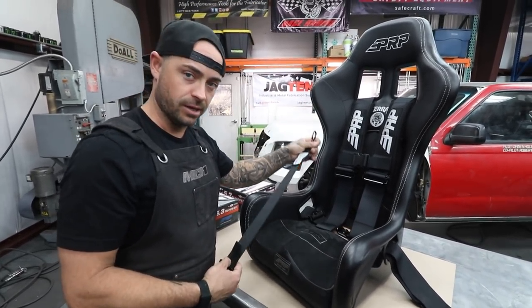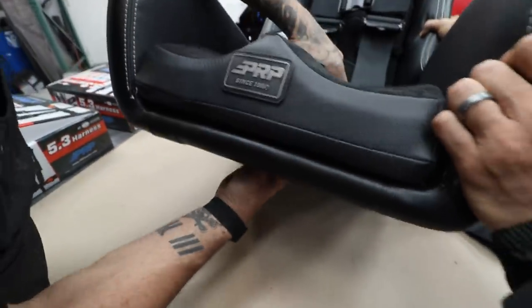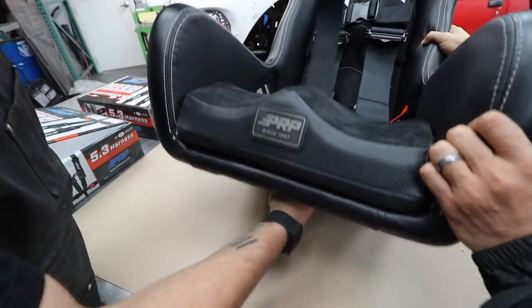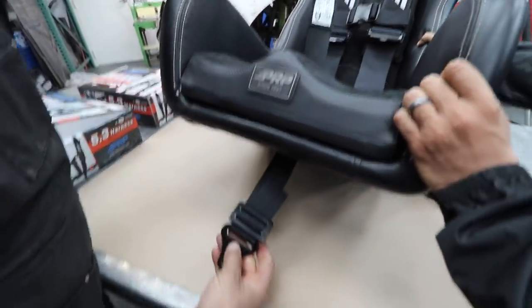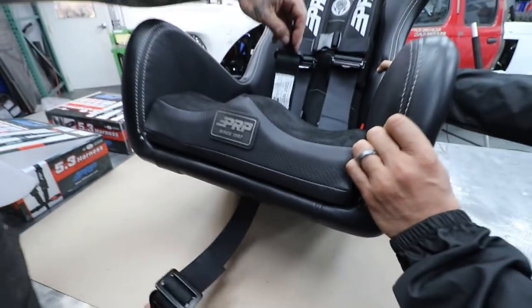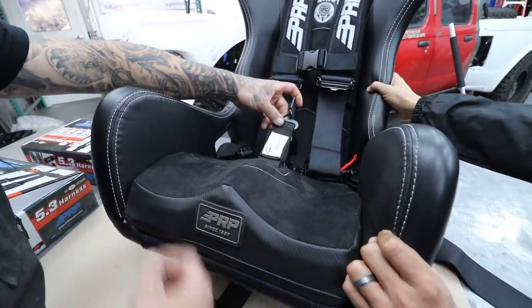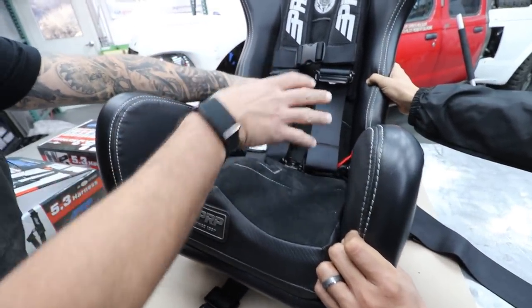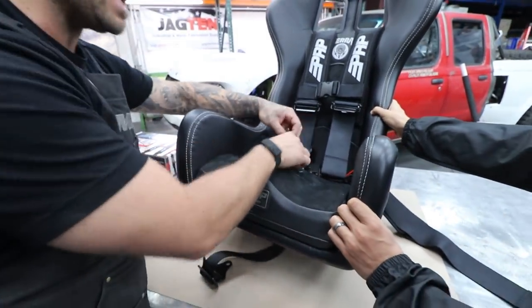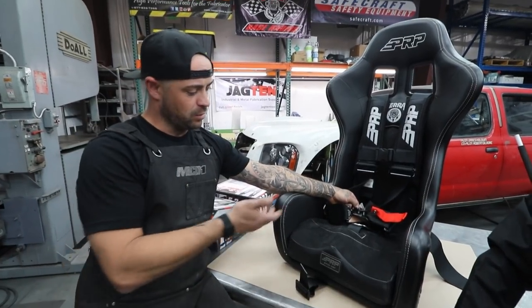This strap goes through here — you gotta thread the needle. There you go. To the chassis on a tab through bolt, and then you just adjust this thing based on where the location is. There's not really a heavy adjustment once you're harnessed in the car — it's really just getting it close, because this doesn't need to be tight. It just needs to be somewhere close to where it's not gonna let you go past.